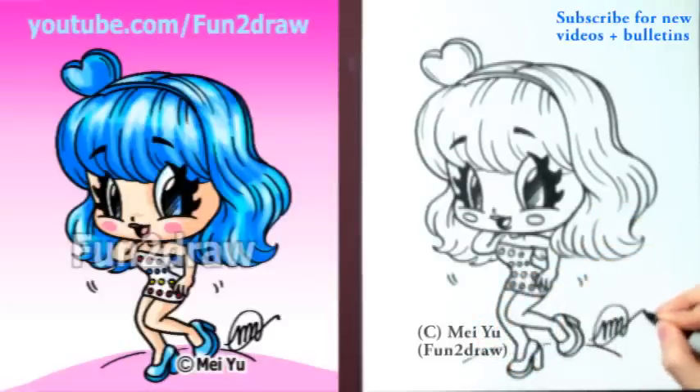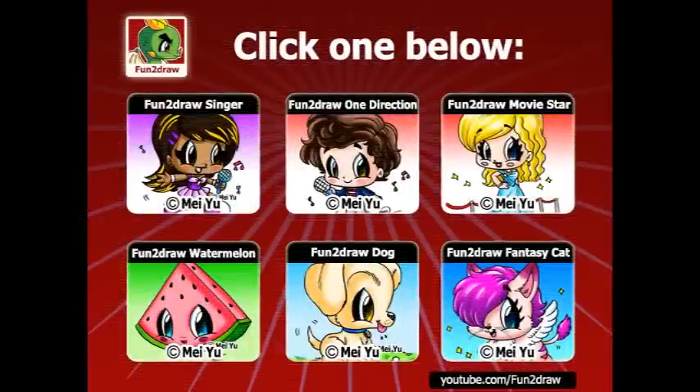There is Katy Perry in my Fun to Draw style. I've got over 200 drawings on my Fun to Draw channel, including these. Go ahead and click another one to continue watching.